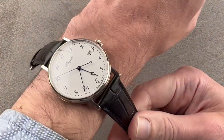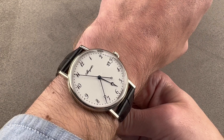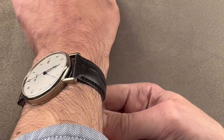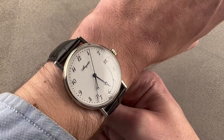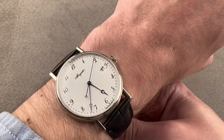On my 16 centimeter circumference wrist, the Classic 5177 is classically beautiful. You can see it's super flat and fits easily underneath the cuff. And because it's only 46 millimeters lug to lug, this watch could be worn by a man or a woman — a wrist as small as 13 and a half centimeters circumference could wear it well. On my 16 centimeter wrist, it's a perfect match.